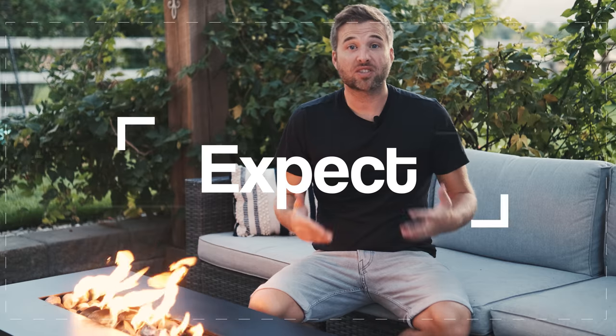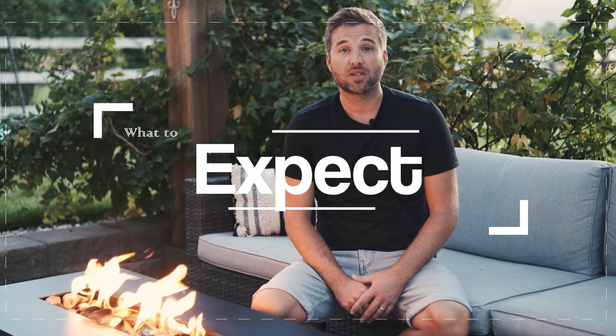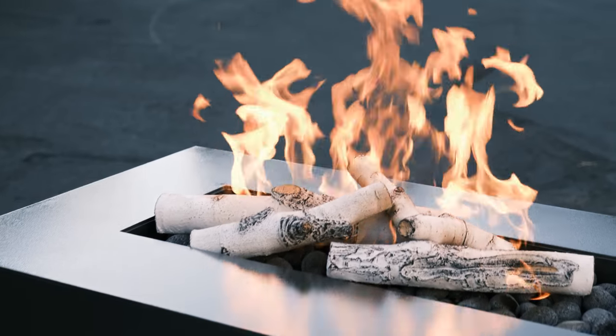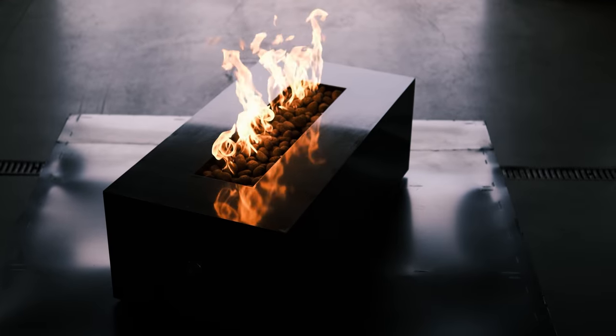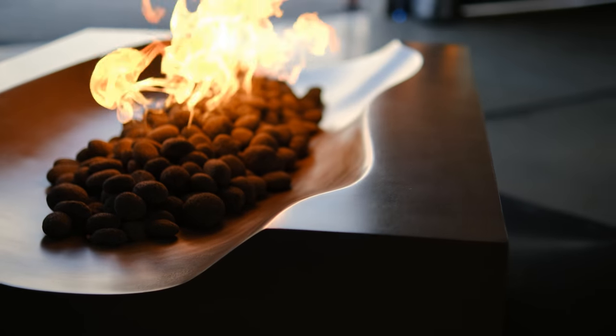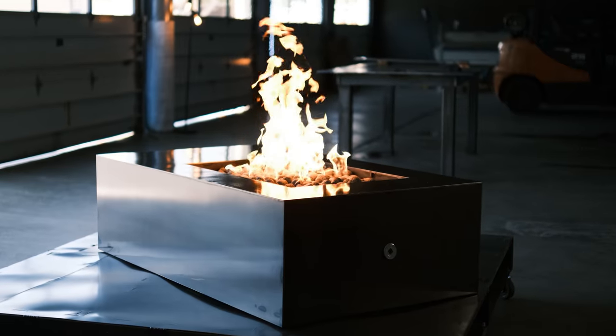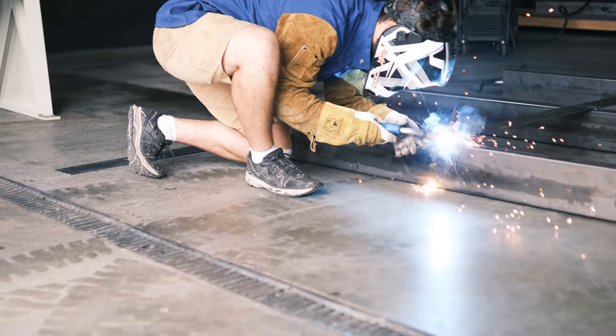So you're considering a complete fire feature for Montana Fire Pits, or maybe you already ordered one. This video will explain everything you need to know about the process. Here's what you can expect from Montana Fire Pits products: the tallest, brightest, hottest, most fuel-efficient, and natural-looking flames in the industry. The designs are unique, distinctive, beautiful in all regards, highest quality craftsmanship, all made in the USA. Expect an incredible experience.